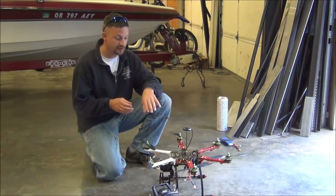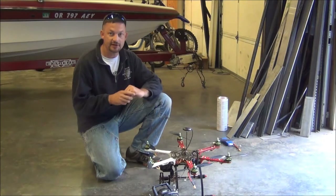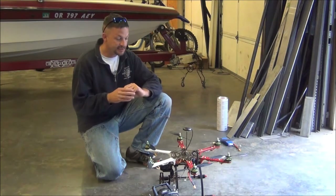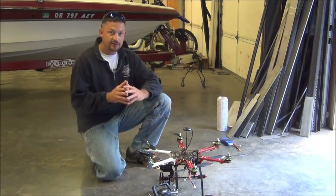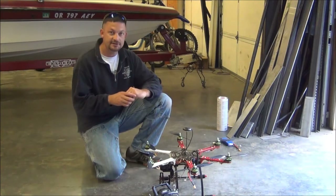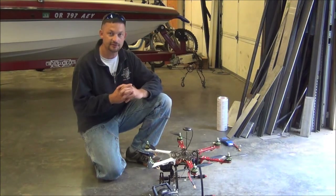I've used some closed cell foam and a few other things to protect the barometer, so hopefully the gusts of wind that we've got going on outside aren't going to affect our altitude too much. Then the next mode we're going to test is GPS mode, which actually holds the copter in position based on GPS. So as soon as I enable that, the wind shouldn't affect it — it should stay in a relatively constant position regardless of the wind.